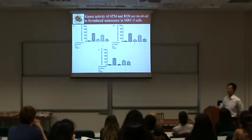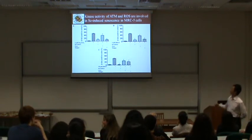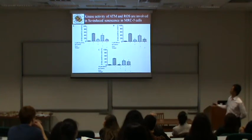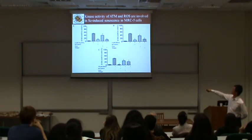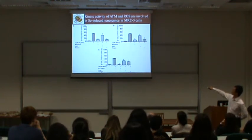Since selenium induces both senescence and ATM pathway activation, we asked whether the ATM pathway is required for the senescence response. We treated cells with ATM kinase inhibitor or antioxidant. Selenium-induced senescence in normal cells was decreased by ATM kinase inhibitor — inhibiting ATM kinase abolished selenium-induced senescence. The antioxidant effect was also confirmed.